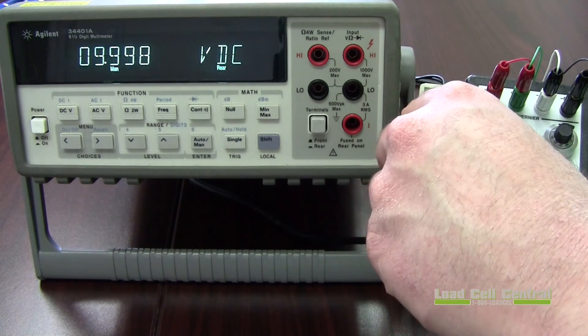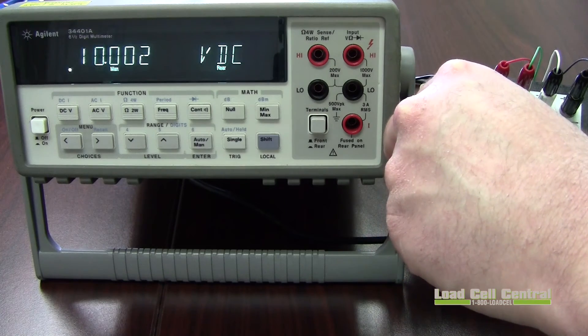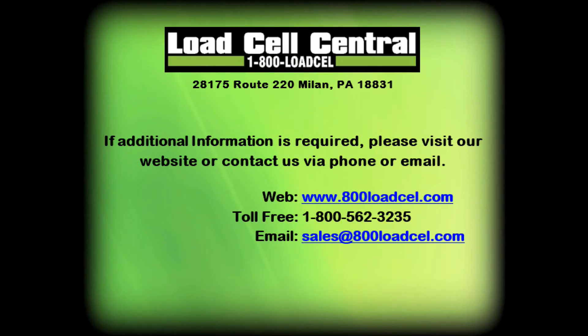This concludes calibration for the OM25. The OM25 is often used in batch weighing systems involving a single load cell. For more information please contact our sales team via phone or email.